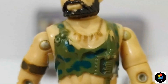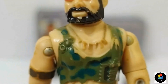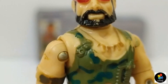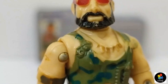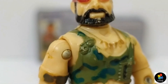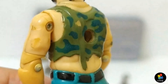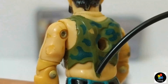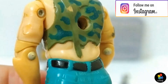Around his neck, he has a gold necklace. On the right side of his chest, there are two small grenades molded. On the left side of the chest, there is a green strap that goes over his shoulder and continues to the back. On the front of the belt, there is a knife with a knuckle guard.